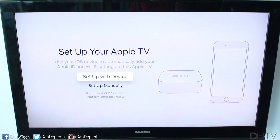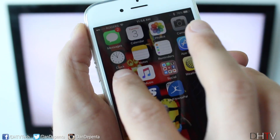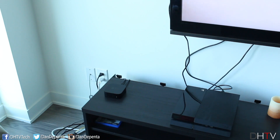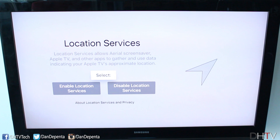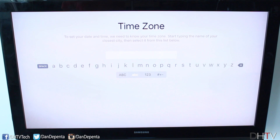It's going to ask you if you want to set it up with a device or manually. The way you do this is simple — unlock your phone, tap on settings, and make sure Bluetooth is on. Once it's on, hold the device close to the Apple TV, just set it right on top. You'll be prompted to accept and put in your Apple ID password to set up the Apple TV. Follow those instructions and you'll see location services on screen — you can enable or disable them. I'm going to disable them for now.